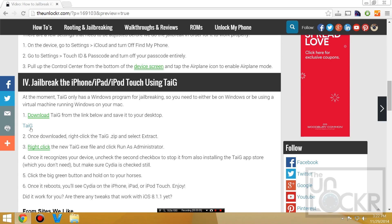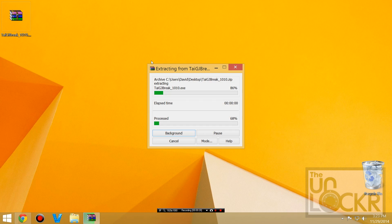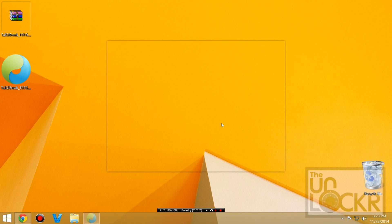Then we're going to download the jailbreaking program. Click on the link, click download anyway, and save it to your desktop. Then right-click it and extract here. Then right-click that and run as administrator, and wait for it to recognize your device.